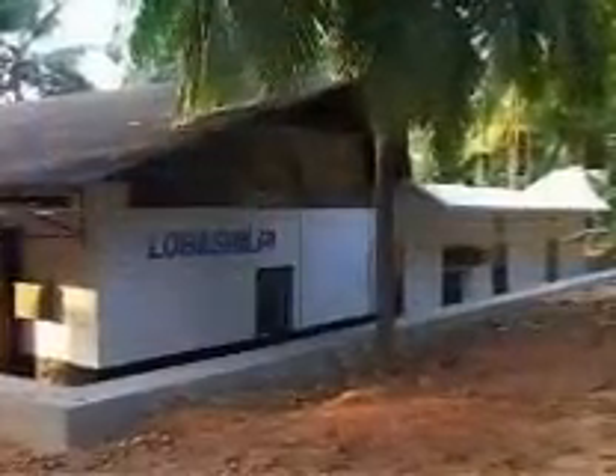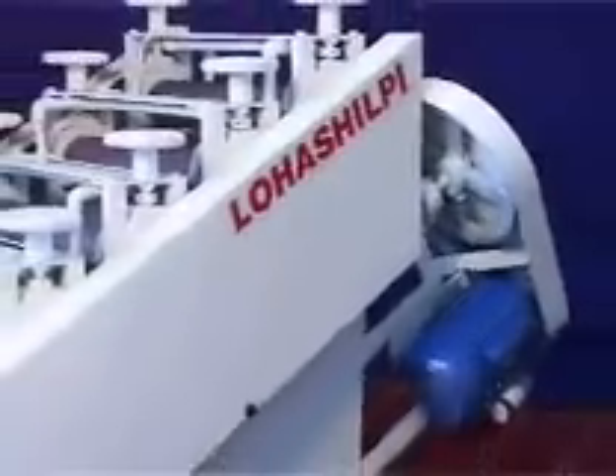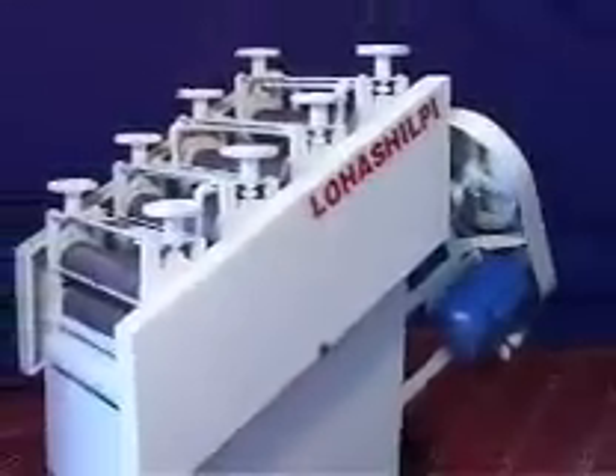It was under these depressing circumstances that Loha Shilpi, a machinery manufacturing company located in the state of Kerala in India, came out with its indigenously designed and developed sheeting battery in the year 1999. The launch of this machine was a boom to the rubber growers in India.